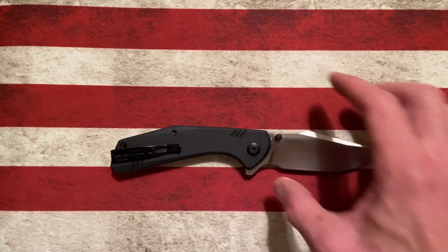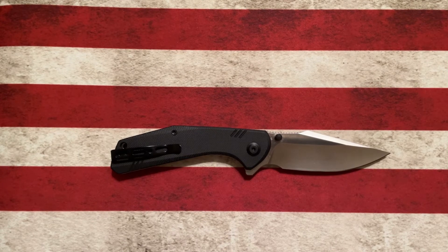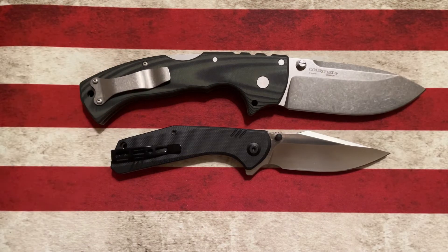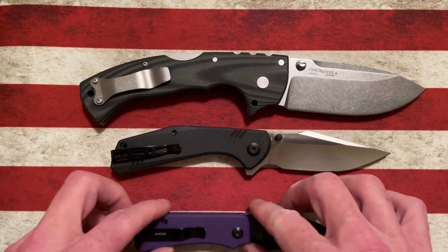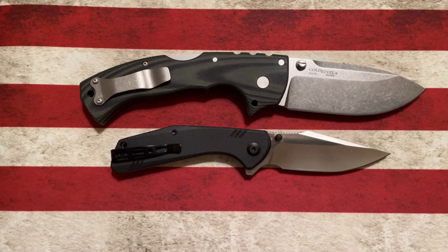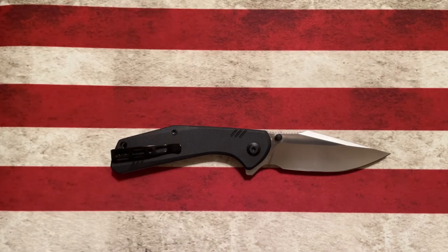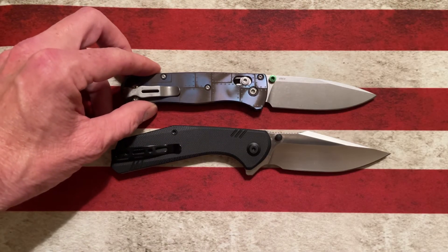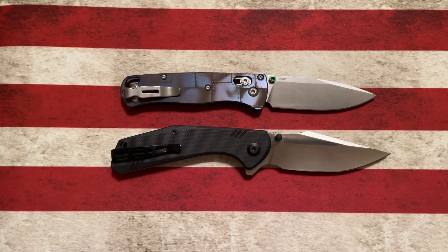Let's do a couple of quick size comparisons. Next to the Cold Steel 4 Max, it's going to come in smaller. Next to the Vivo Baby Banter, it comes in a good bit bigger. Compared to our Benchmade Bugout with Mettenboss scales, it's going to be bigger than the Bugout by quite a bit.